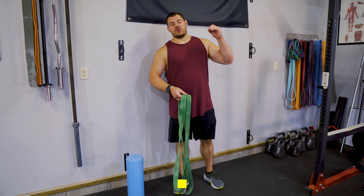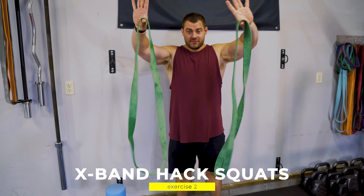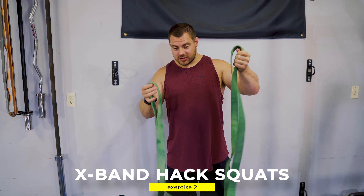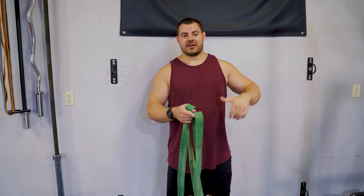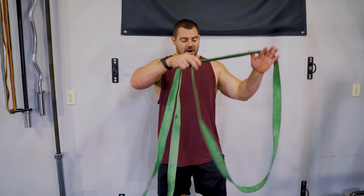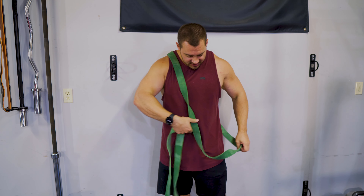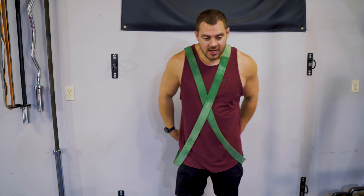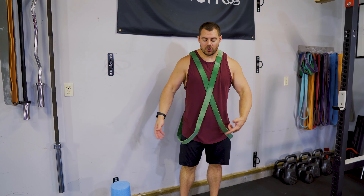Exercise two, we're doing some X-band hack squats. Grab yourself a pair of 41 inch bands and you can go heavy on these. I'll usually just warm up with the greens and then work my way up to the biggest bands — sometimes I'll even stack a blue and a gray together. This one we want resistance, and it's a very good exercise to load up because we're not really putting a lot of stress on any joints, and it's easy to load and unload.